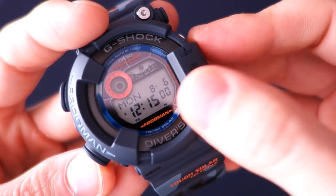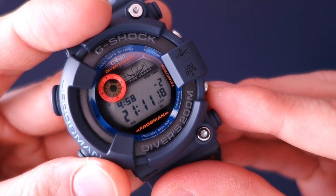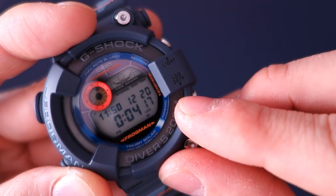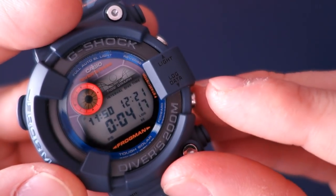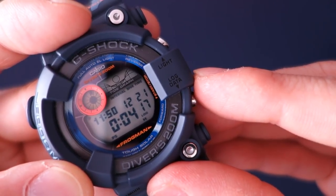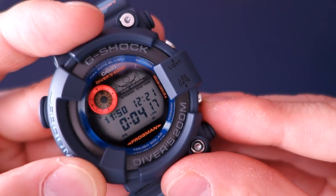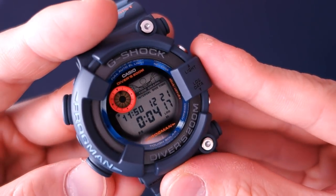In the dive log, the most recent entry — number three — was timed at 4 minutes 17 seconds at 11:50 yesterday. The blinking display shows 12 hours 21 minutes, meaning I've been on the surface for 12 hours and 21 minutes since that dive. The surface interval display tops out at 48 hours — probably not relevant after that. You can store up to 10 logs.